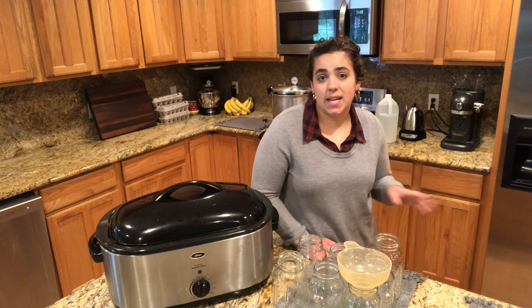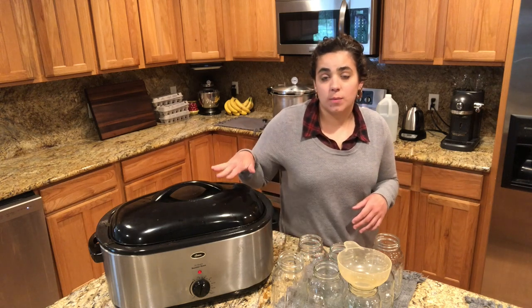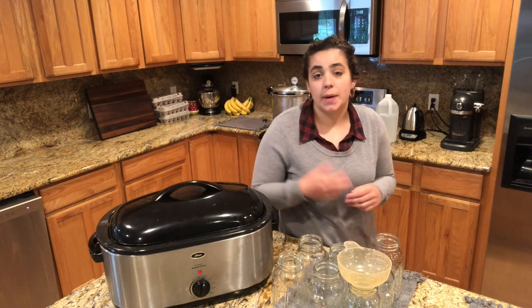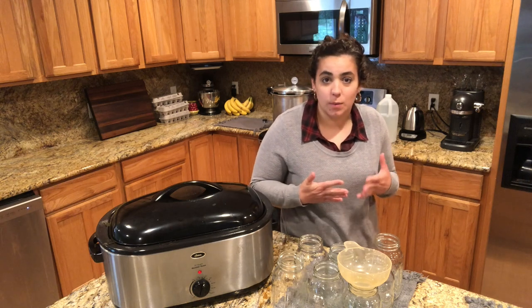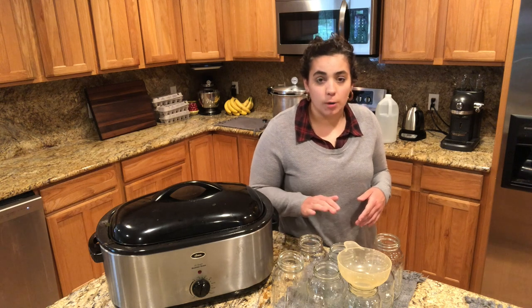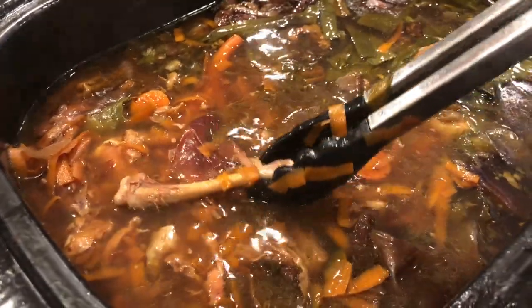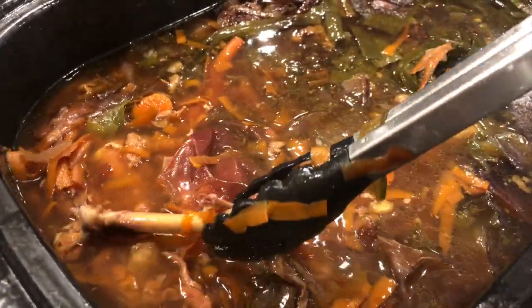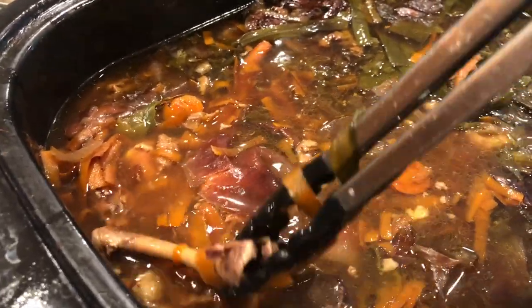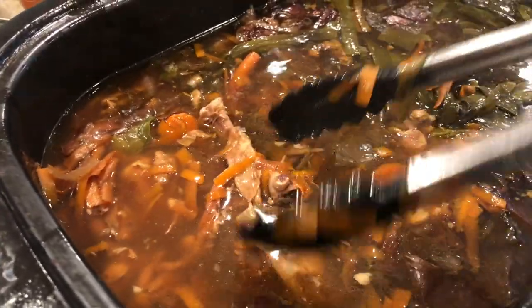We're back in the kitchen the next day — it's about 2:30, so it's been less than 24 hours. I was going to go film a garden tour video but my neighbor is mowing his lawn, so I figured I'd come in and get the first batch of chicken broth canned up. This broth could have gone longer, but one way to tell if it's done is to find one of the bones and gently push on it — if the bones break apart like that, the broth is going to be perfect.